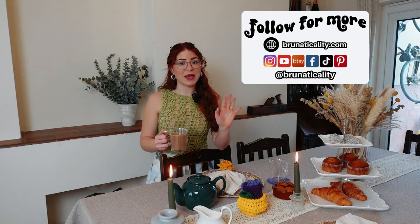Here's the table set up for afternoon tea — do you want to come over? I really hope you have enjoyed making this flower pot that turns into coasters, tulip inspired. If you end up making one, don't forget to tag me so I can see your beautiful creation and the colors you choose. If you enjoyed today's video, leave a thumbs up and subscribe to the channel so you can watch more videos just like this one. Thank you so much for watching, and I'll see you in my next video — bye!